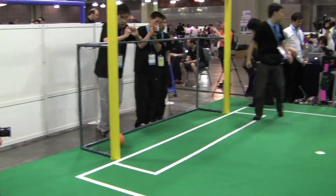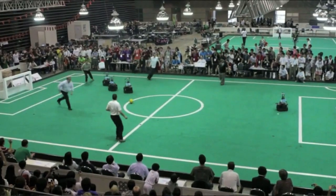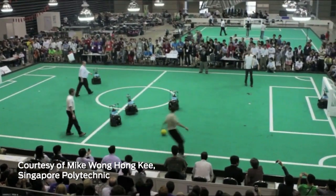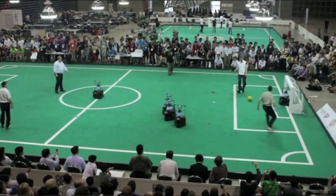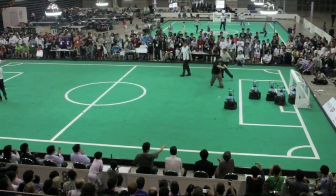And the ultimate purpose of RoboCup? The goal is that by 2050 — roughly 40 years from now — we are going to have a team of full-size humanoid robots playing against the world champions, and the team of robots must beat the human champions.